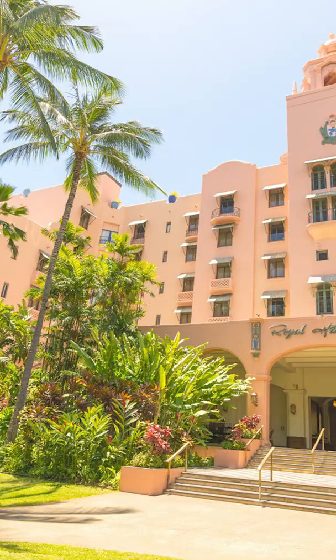The next Mai Tai we're doing is from the Surf Bar at the Royal Hawaiian Hotel in Waikiki Beach. This one dates back to about 1971.